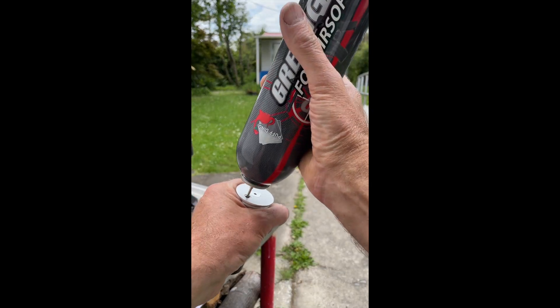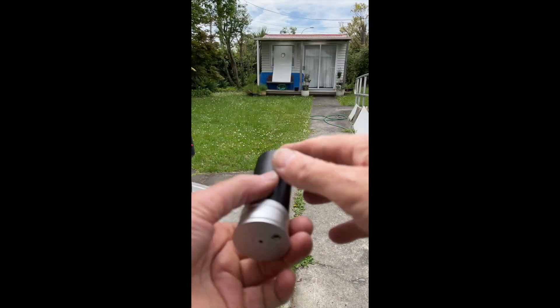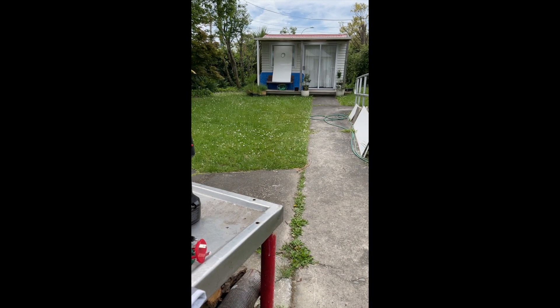Fill it up with green gas. 45 feet to the target — fire in the hole! Yeah, you get a bit of oomph out of that.